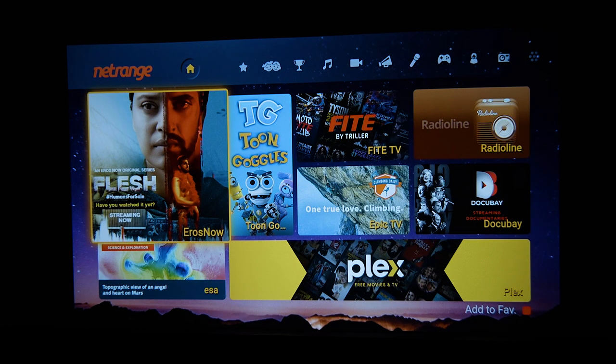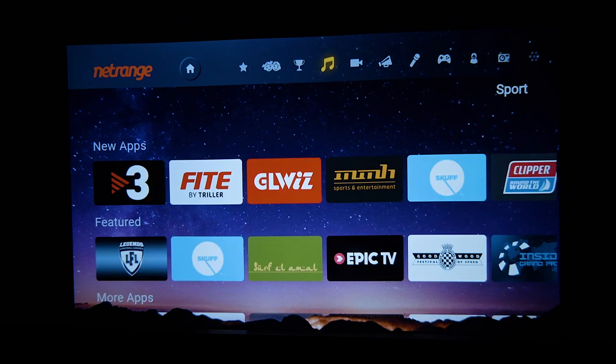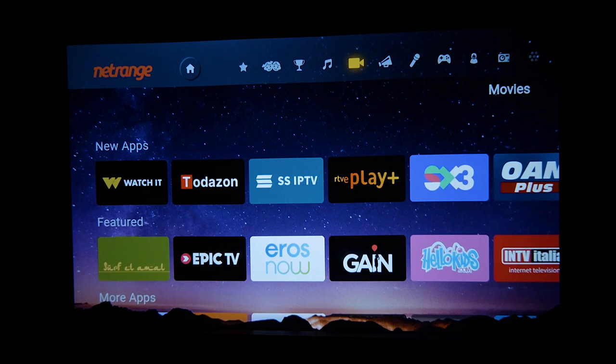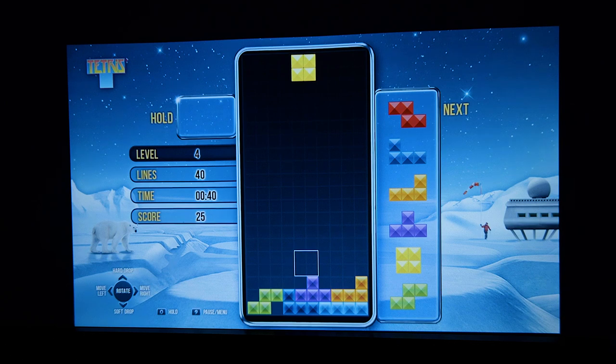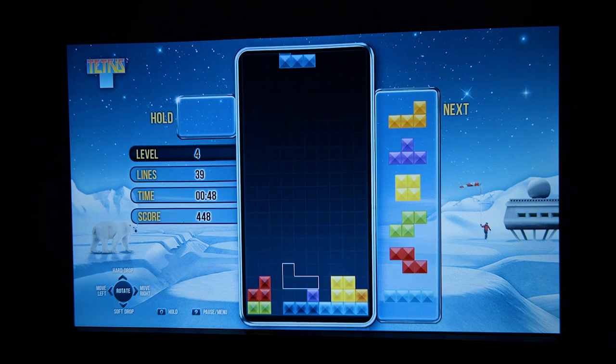There is an app store where you can download more apps. You can download games and more — it is pretty comprehensive and complete. With the remote, you use left and right on the D-pad and hit the center button to rotate pieces, and the down arrow for fast or soft drop — so you can actually play games with this remote.